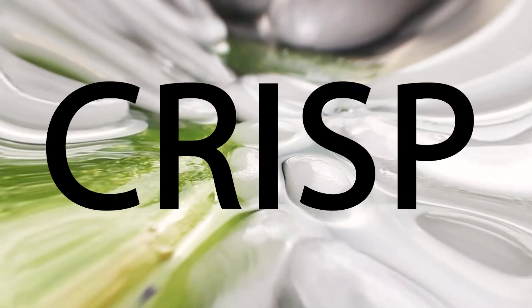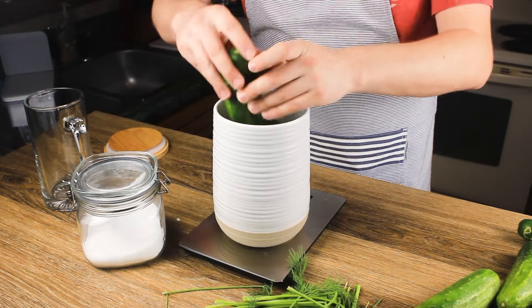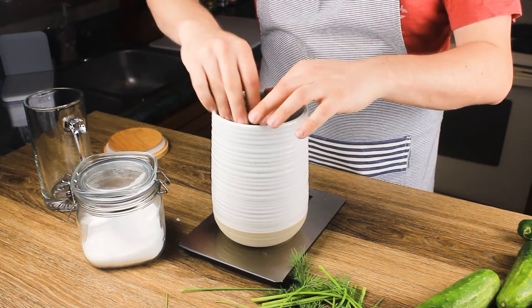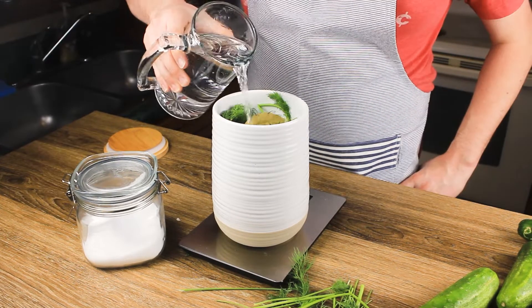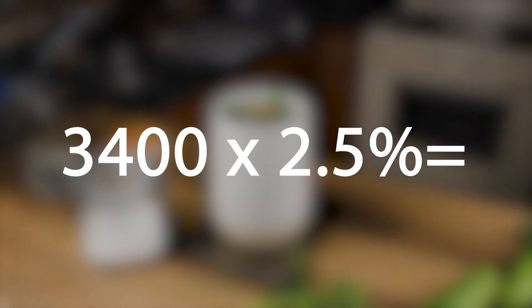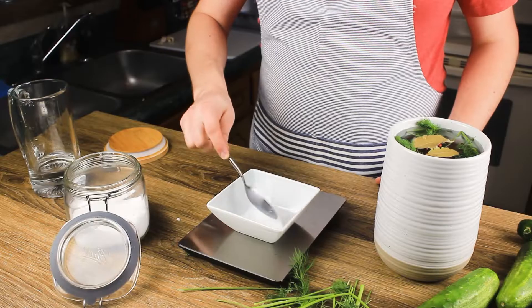First, we're going to soak our cucumbers in an ice bath. This will help our pickles be nice and crisp. After about 15 minutes of the ice bath, we're going to use a scale to measure out our cucumbers, dill, crushed garlic, bay leaves, and peppercorns. Cover everything with filtered water and make note of the weight — for my batch this was 3,400 grams. The amount of kosher salt you need is two and a half percent of the entire mixture, so two and a half percent of 3,400 is 85 grams.